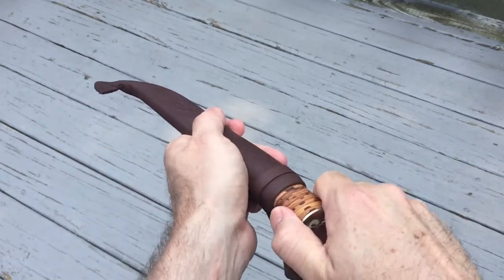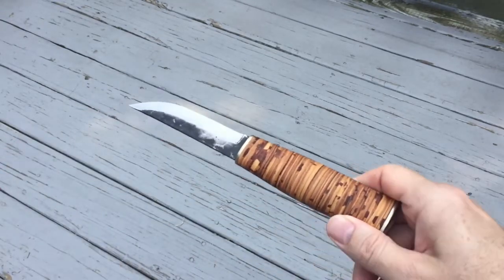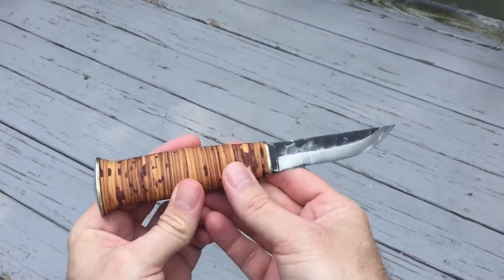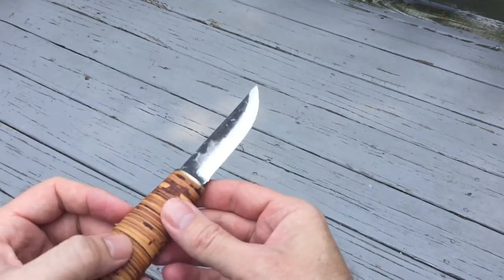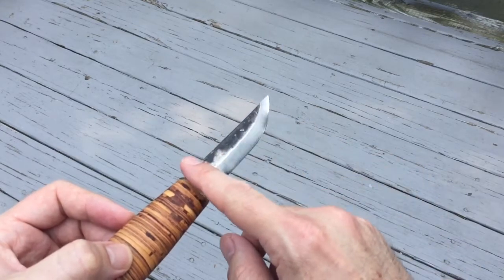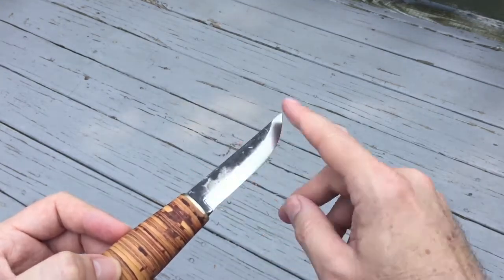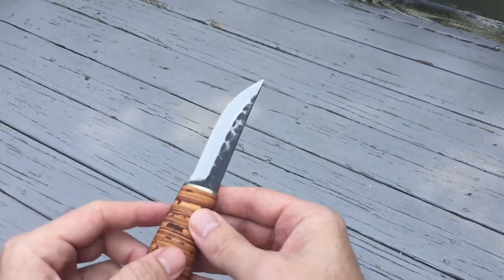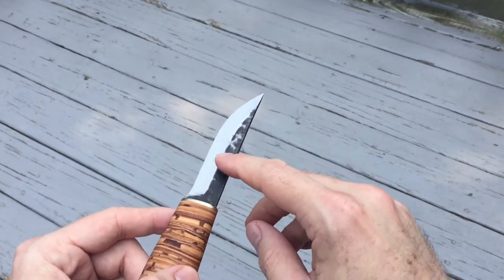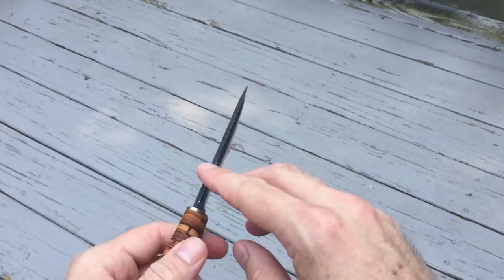Now let's go ahead and take a look at the knife itself. Very snug fit — takes a bit of pull to get it out. One of the things on this particular knife that's always hard to tell when looking at pictures online is whether the blade is truly black versus shiny polished metal, or if that's just the way the metal is glaring. In this case, this truly is blackened metal — it is basically the unfinished, unpolished metal as it was when they made the knife.